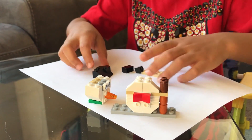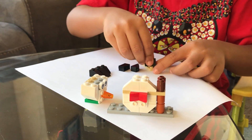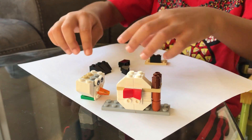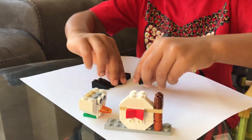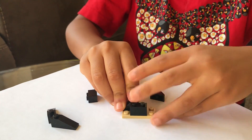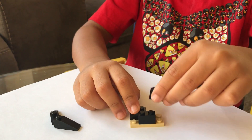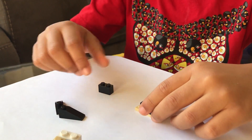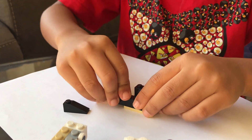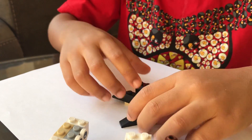Now for the hat. We first take this piece — it looks like a piano piece or something — and this piece, and this one piece on top, and this piece on the side.